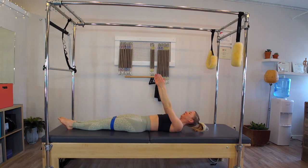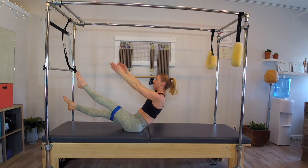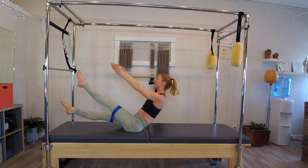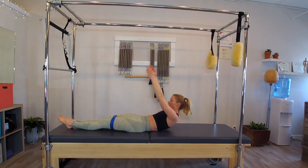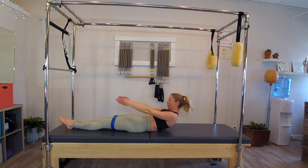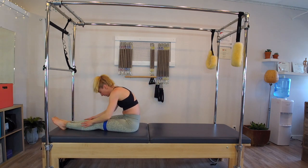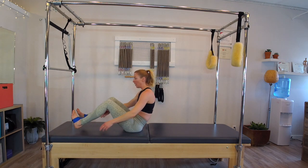Inhale lift the arms up, head, neck and chest follow — exhale lift everything up again into a teaser. Lower the right leg down and up for three, two, and one. Other side: three, two, one. Lower everything down with control. Inhale lift the arms up, head, neck, and chest follow, exhale dive up and over. This time we're going to take the band around the outer feet.